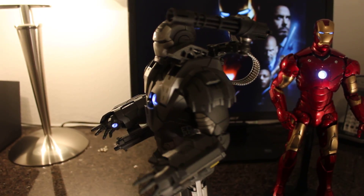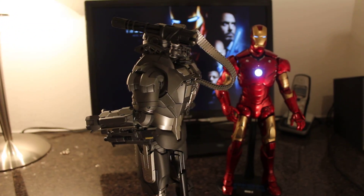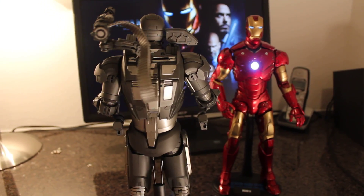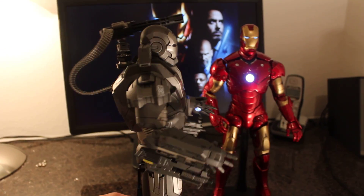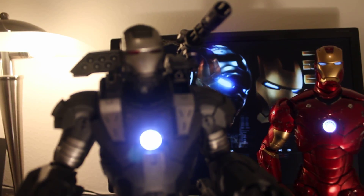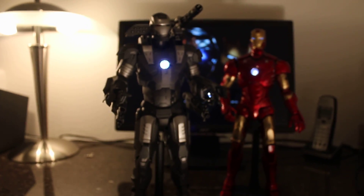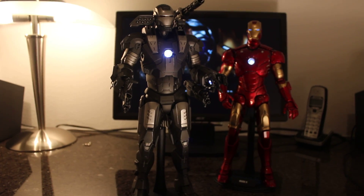It's pretty cool. I don't know if the video is gonna be any good because of the lights, but thanks for watching.